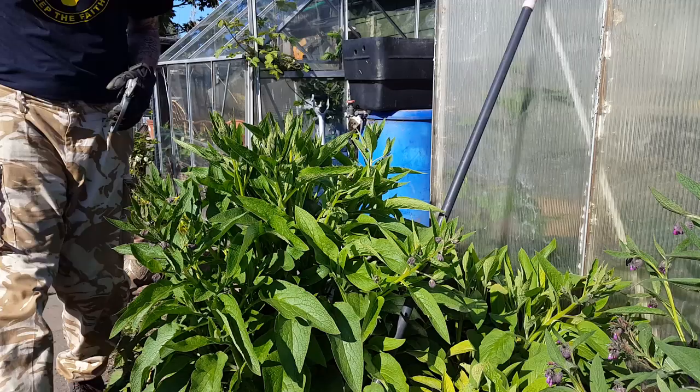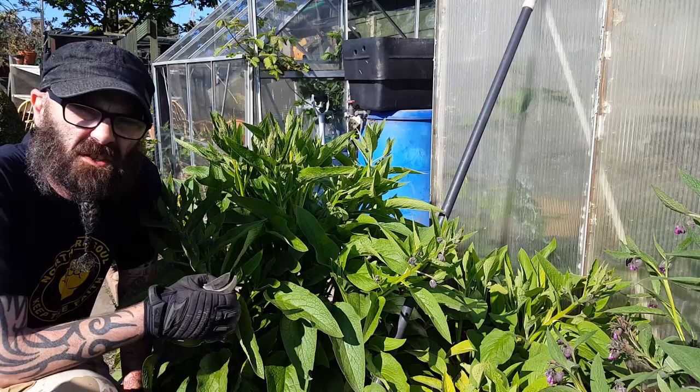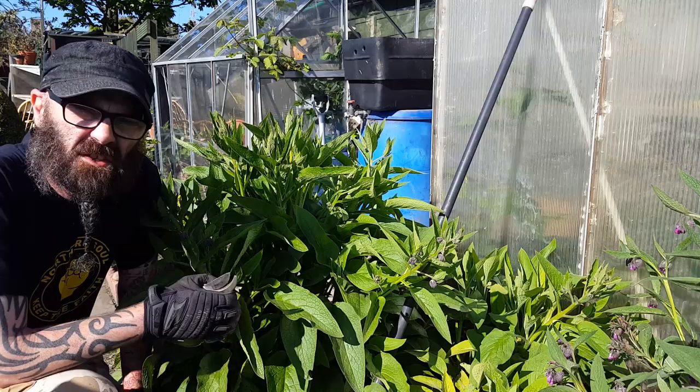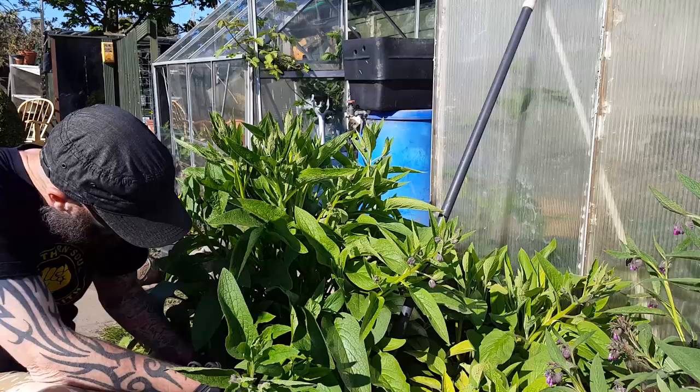As you can see, the comfrey is ready to be harvested. You want to get it just before it starts flowering, otherwise it loses its goodness — and this is just about to flower, so I've just caught it in time. Get the secateurs and prune it right back; don't be frightened.